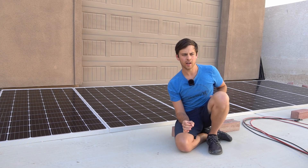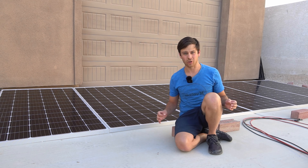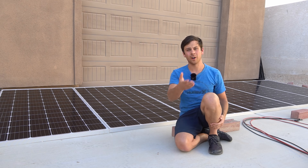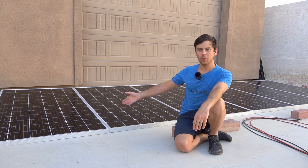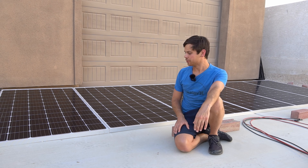A concern my viewers had is how well these solar panels would hold up in high winds. I live in Las Vegas — the winds here are crazy, we get like 50 to 70 mile per hour winds on my property. It literally wants to rip apart my house and the livestock shade. I haven't had a single panel get broken or damaged at all — three high wind days and not a single issue so far.